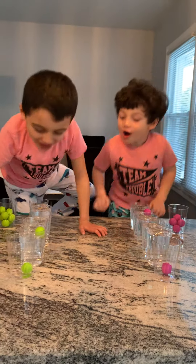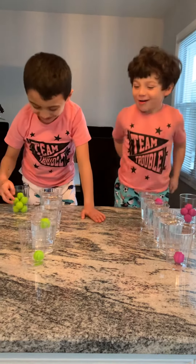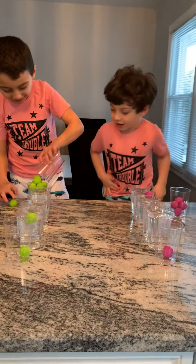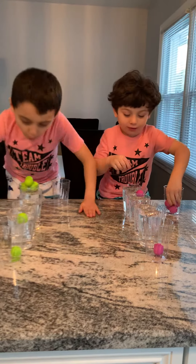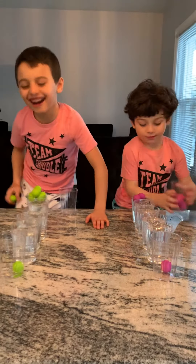Do you guys give up? No. It's already past a minute. I already know. You know what? I'm getting all of them here. Ow, yeah. I'm giving them. I made it. Ow, ow, but I fell.